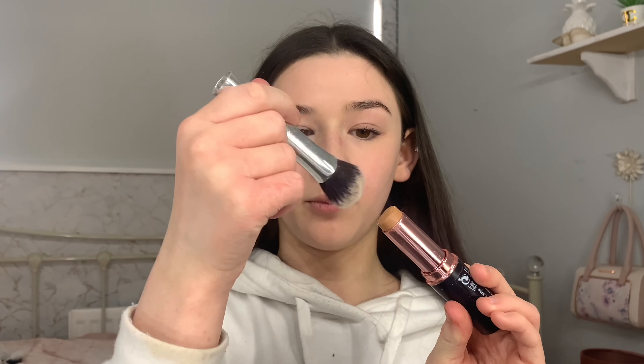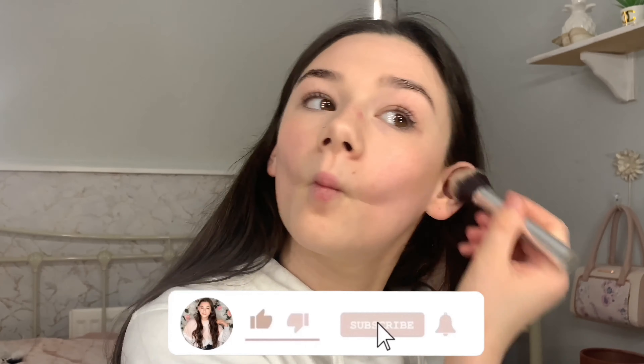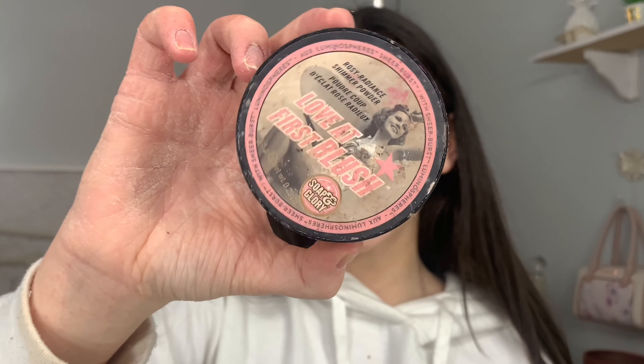The cream contour stick I use is the So Sue one in the shade Warm. I take that same brush I used for concealer, tap the brush on the contour stick to pick up product, then pat it off on the back of my hand because I wear very natural makeup and don't want the contour to be too much. Then I apply it to my cheekbones, jawline, and forehead. Cream contour just feels very natural compared to powdered bronzer.